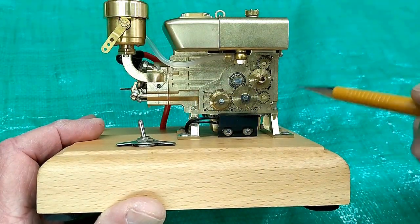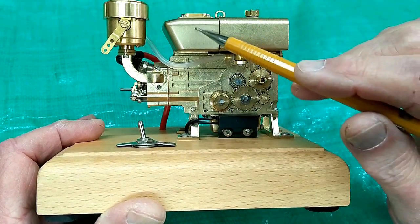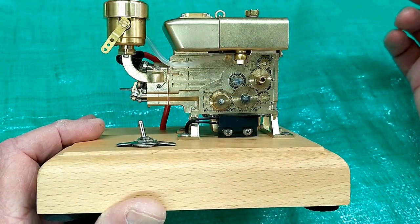The castings for these engines get better all the time. This is a nice looking casting. The head, the valve cover, the water tank, these pipes — these are all castings. Very well done.